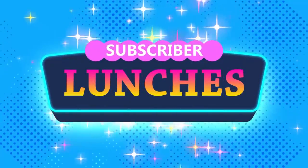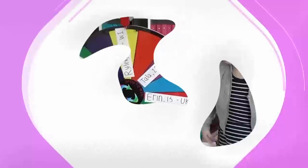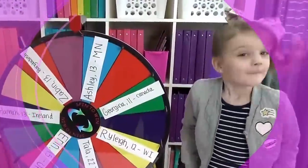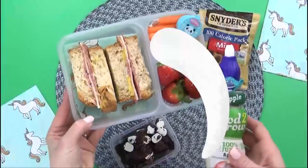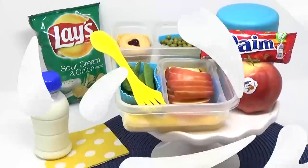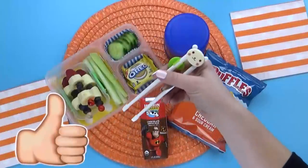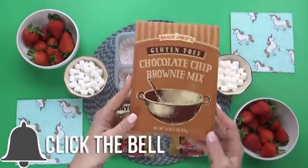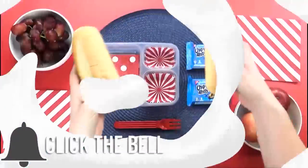Hi Fudgies, and welcome to a special mystery subscriber Bunches of Lunches. That's right, you submitted your lunch ideas, and then we let our mystery wheel pick the winners for today's video. Before we get started, give this video a big thumbs up, hit that red subscribe button, and don't forget to click the bell so that you don't miss out on any of our videos.